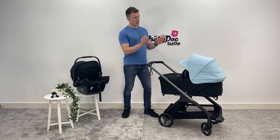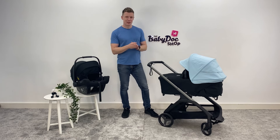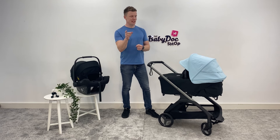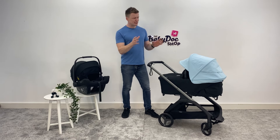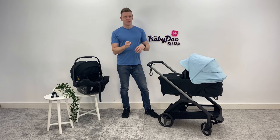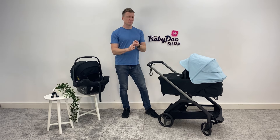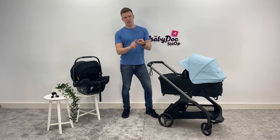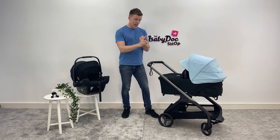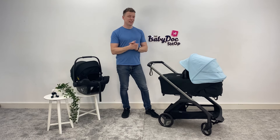I've been test driving the practical and compact Dragonfly and hand on heart I can say this isn't like anything I've seen before. If you're a city dweller, tight on space, or looking for something lightweight, you need to watch this video. Though I don't usually like to start with a fold, it's so core to what the Dragonfly has to offer and it really is amazing. You're going to hear me use the word 'one hand' quite a lot throughout this video because the Dragonfly has been designed to be so user-friendly, practical, and easy and fun for parents to use. It folds with one hand with either the seat unit or carry cot attached, and it freestands.